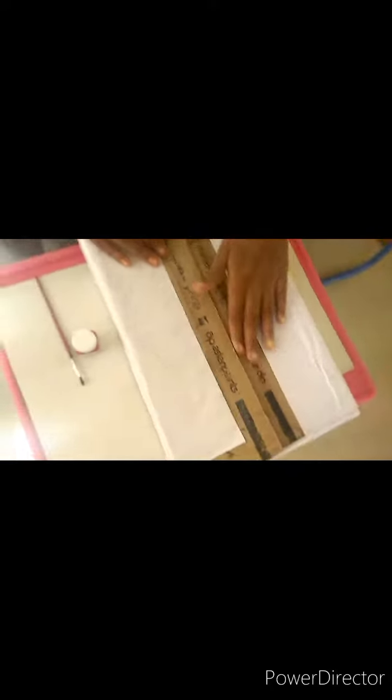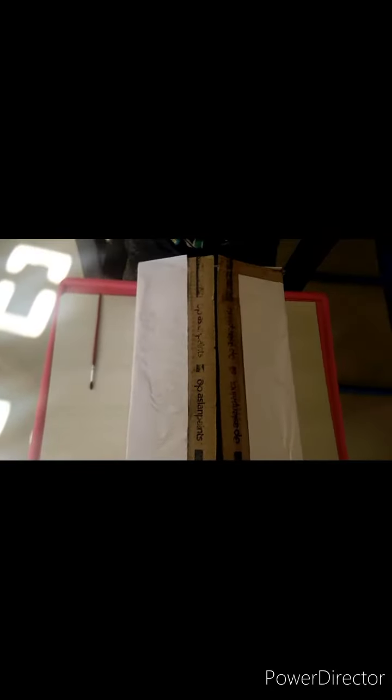You will put a color paper on the other side. So now we will paint the paper.